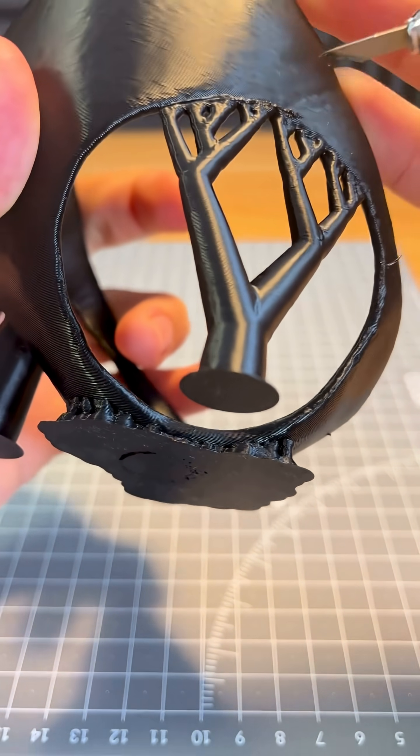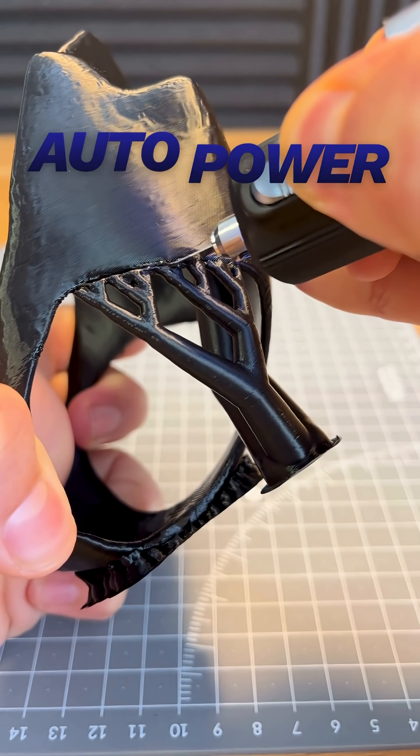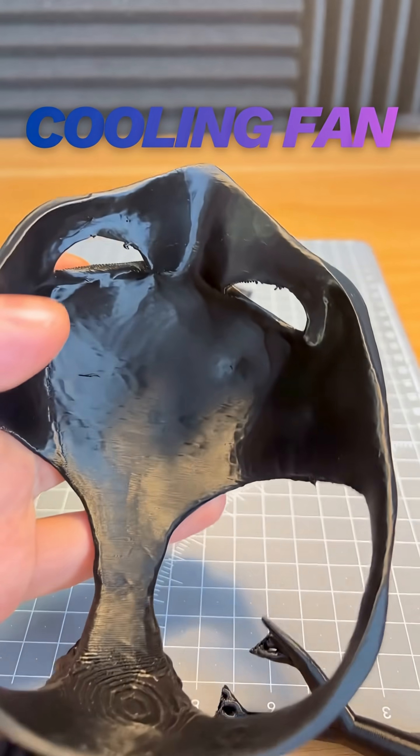It cuts like a hot knife through butter. It can cut through plastic, paper, wood, carbon fiber, rubber, and more. The blade automatically adjusts its power depending on what you're cutting, and features a cooling fan so it doesn't overheat.